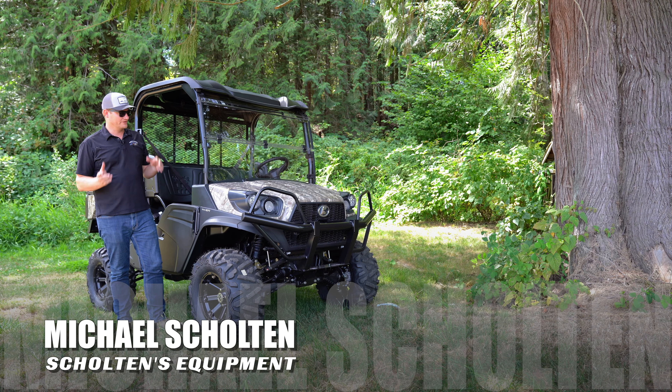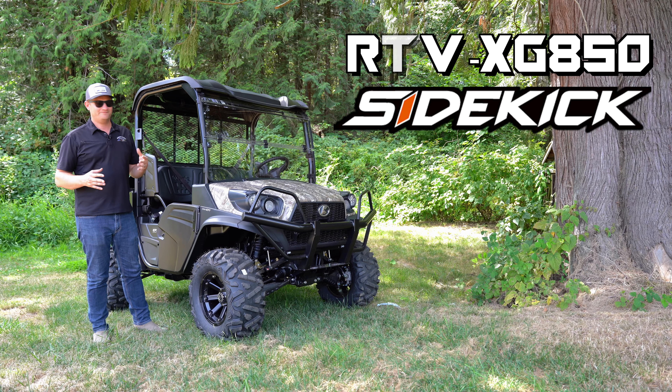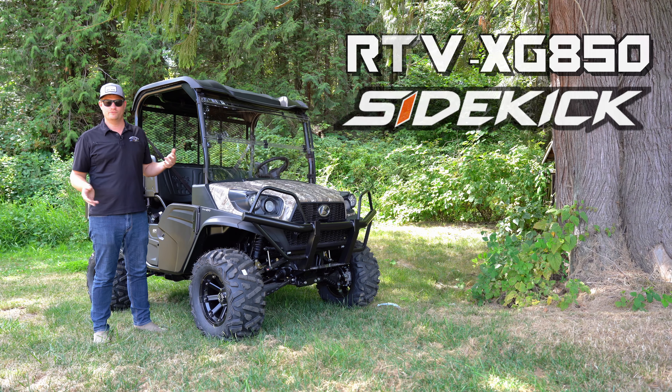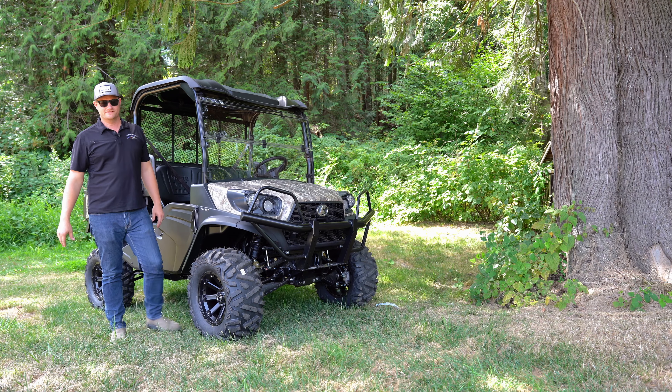Hi, this is Michael Skoulton's Equipment, and today we're looking at the RTV XG850 Camo. We've done videos on the 850 before. The machine itself, there's nothing different — what's underneath it is.